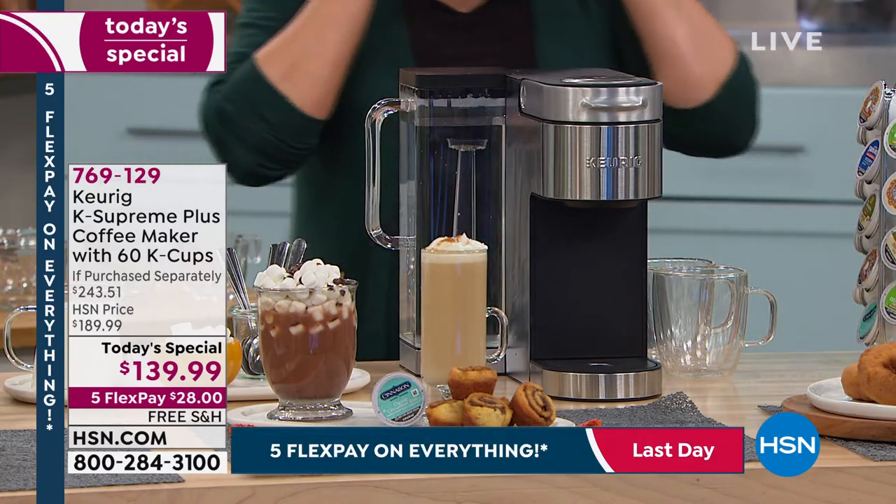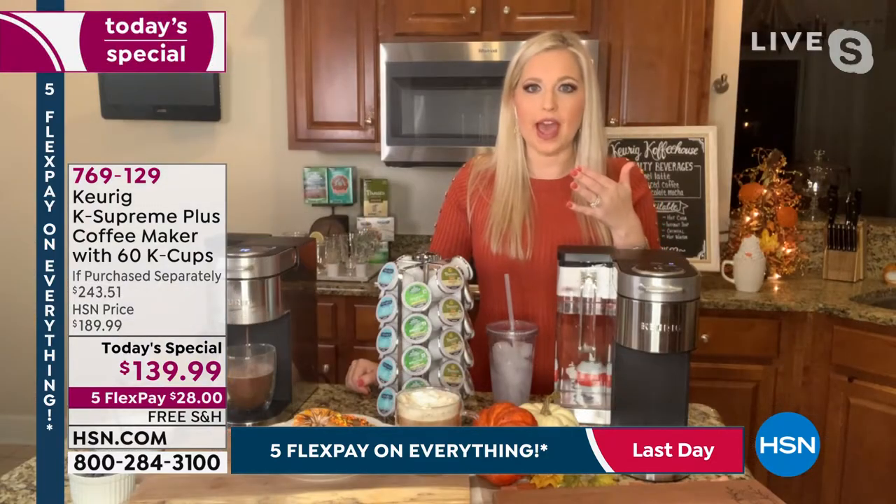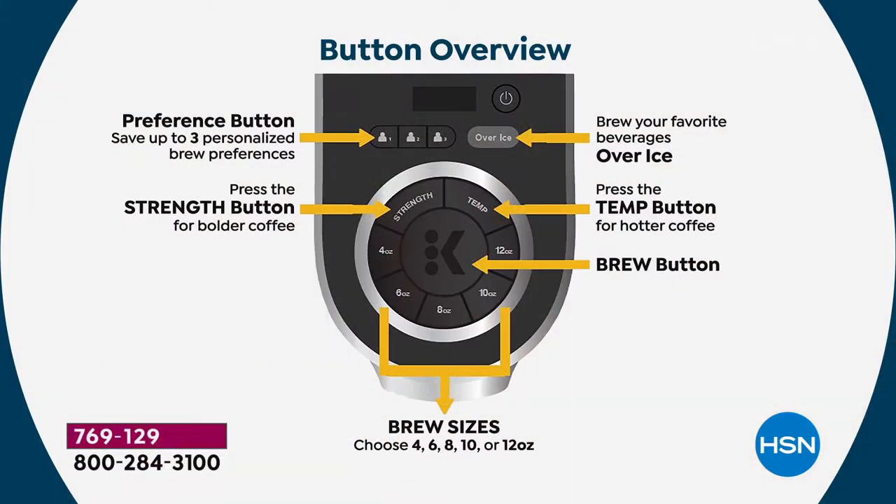I'd love to walk through those customizations. There are three little preference buttons on top of your machine — one, two, and three. It is so simple. You select your person button and it starts to blink, then it's going to ask you: do you want to save a four, six, eight, ten, or twelve ounce size? What's your strength — light, medium, or bold? That bold flavor for those mud drinkers out there — that's when you hit that third setting. It shows your strength and temperature.